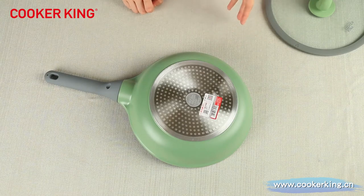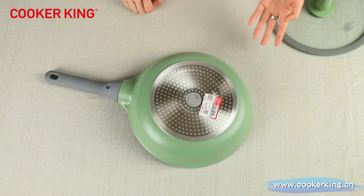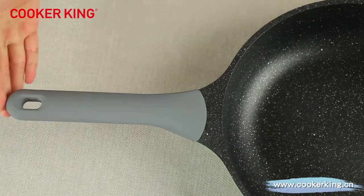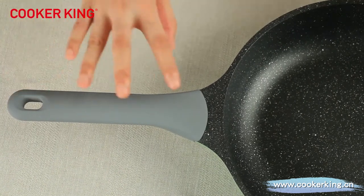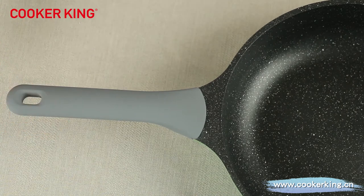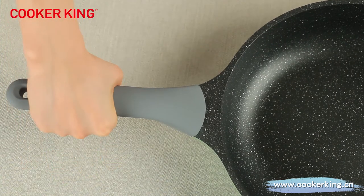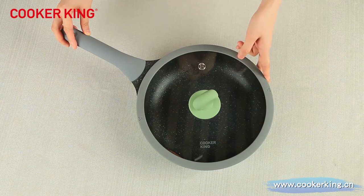We also have other options for the bottom. You can choose the magnetization button, which can also be used on all cooktops like gas, induction, and electric. As for the handle, you can see it's fixed. It is designed especially for this die-casting body, so you cannot change it. But it is also very beautiful for this deep frying pan, and it's with soft touch finish, so it is very comfortable to hold it.